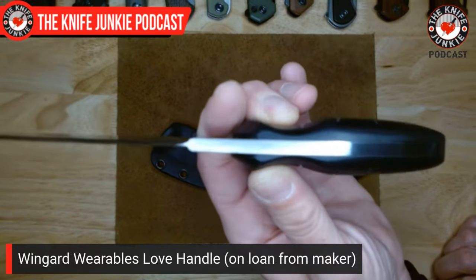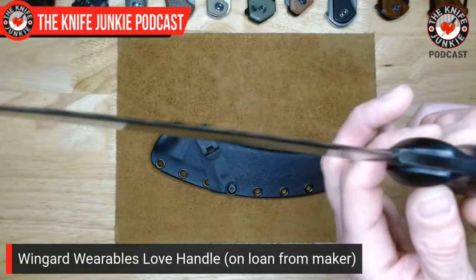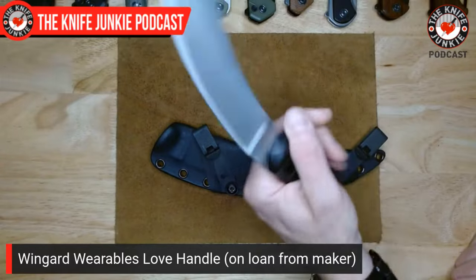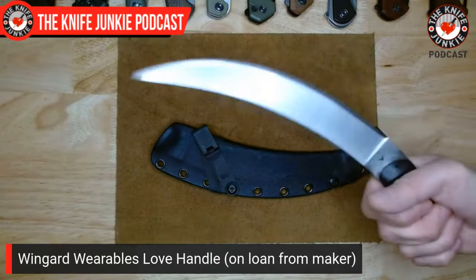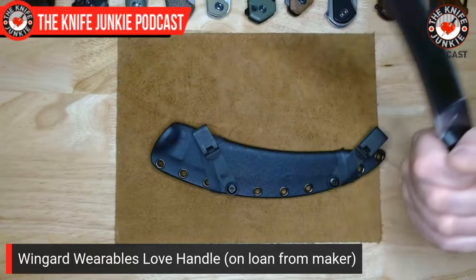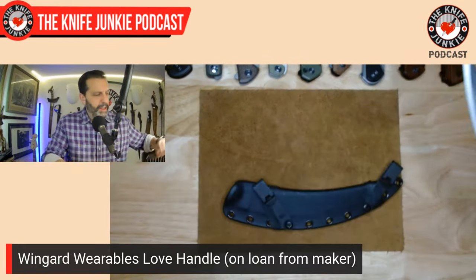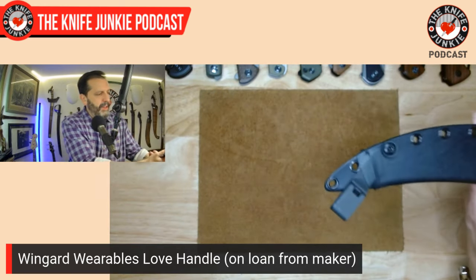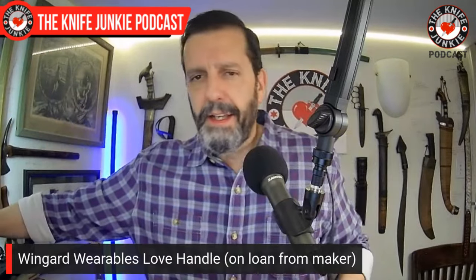The handle is paper Micarta with grooves on either side — they really lock into the hand. I even like it held in reverse with the edge up for a pecking-tip kind of thing. If you do that thrust-in-heave-ho move we were discussing earlier, this could be a very effective weapon. This paper Micarta is hand-grooved by Zach Wingard himself. The first run has sold out, but another run is in the works. This is on loan from the maker — thank you so much Zach for letting me check out this beautiful, unique knife.